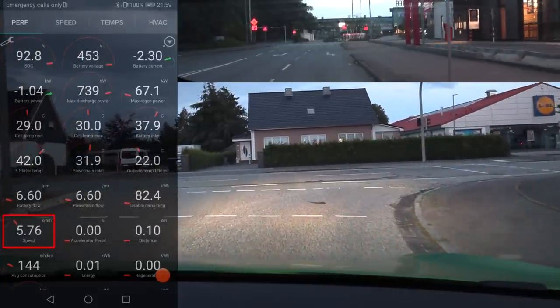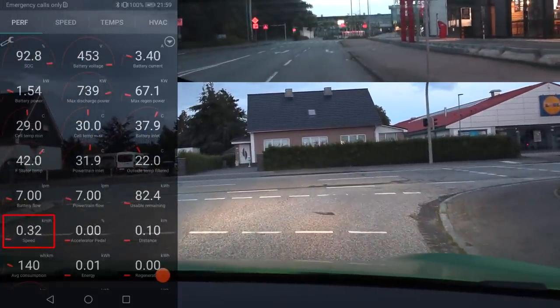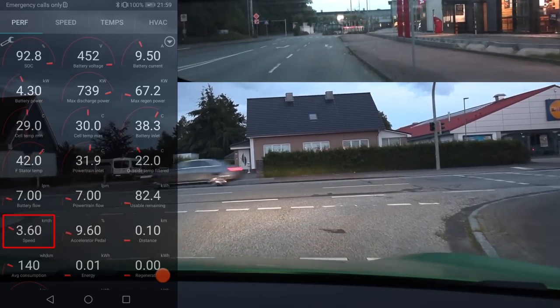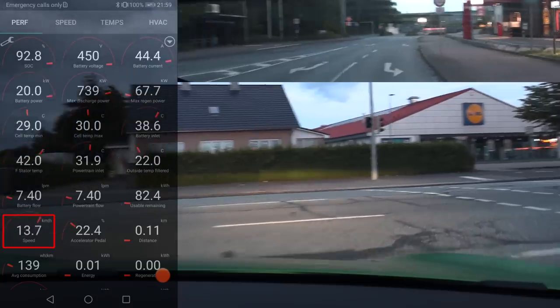I charged to 96% and then used 3% to cool it down. You can see the usable remaining is 82 point something kilowatt hour. We started with 2.5 kilowatt hour. I'm also trying to count how much losses we have. Here we have speed and accelerator pedal data.